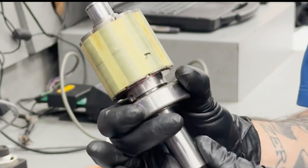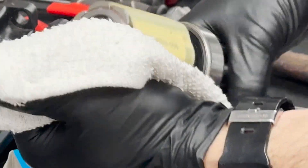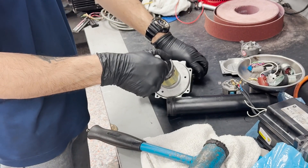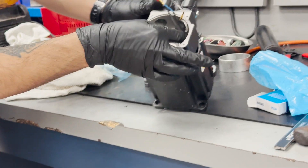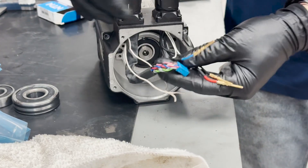We'll now conduct a thorough inspection of all connections and re-secure the newly installed bearings. Additionally, we'll double-check all electrical connections to guarantee they're accurate and properly fitted within the housing.